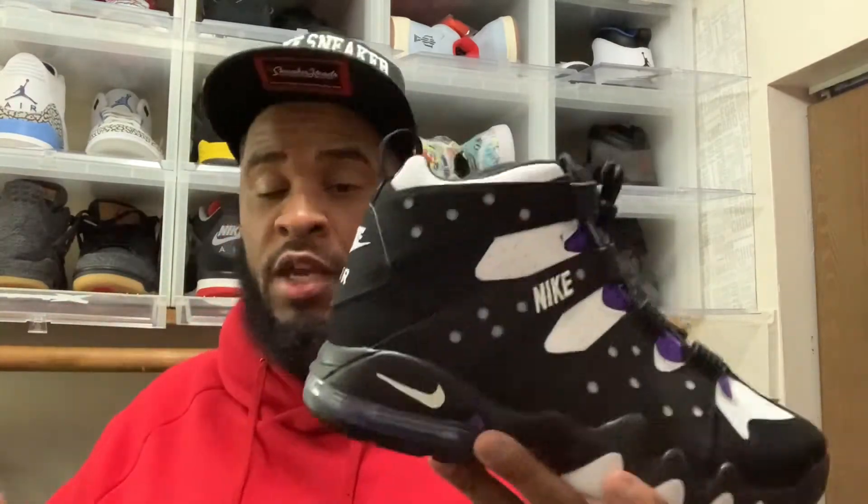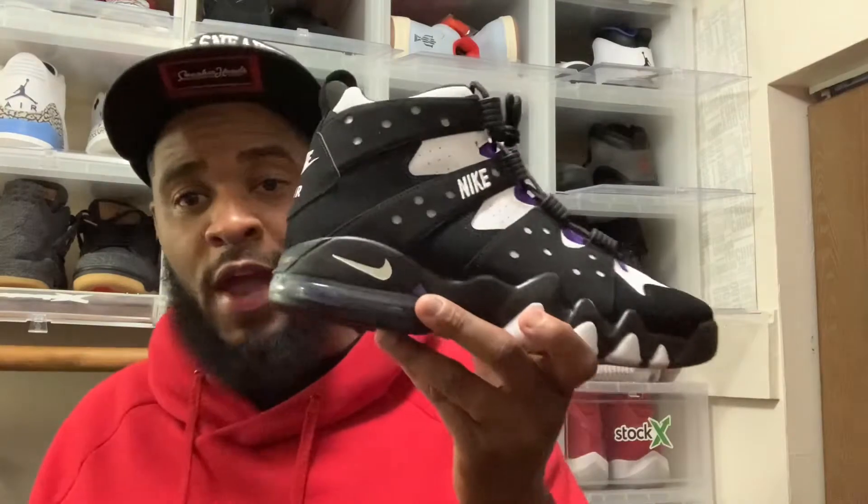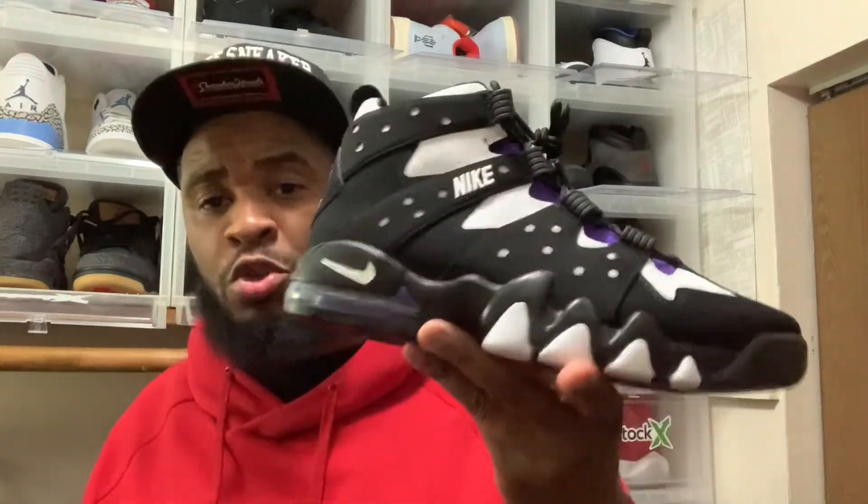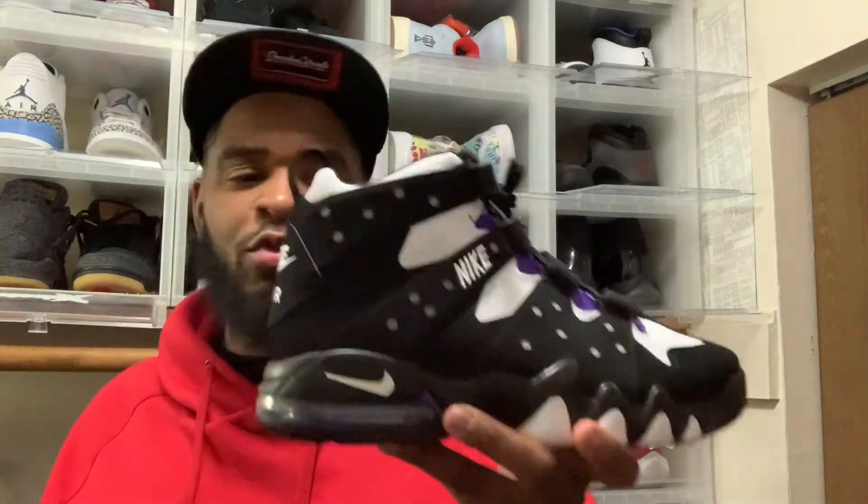Being able to wear this again when new colorways drop is just an ultimate piece for a dope sneaker collection. I like diversity, so to have Nike Basketball like this is a big plus for me. They dropped the triple black pair back in like October — those sold out. I don't know why Nike Basketball is selling out, I guess people from my era are calling them must-haves. These were $160 and they're going for $300 on StockX, so if you were reselling them you probably made your money.